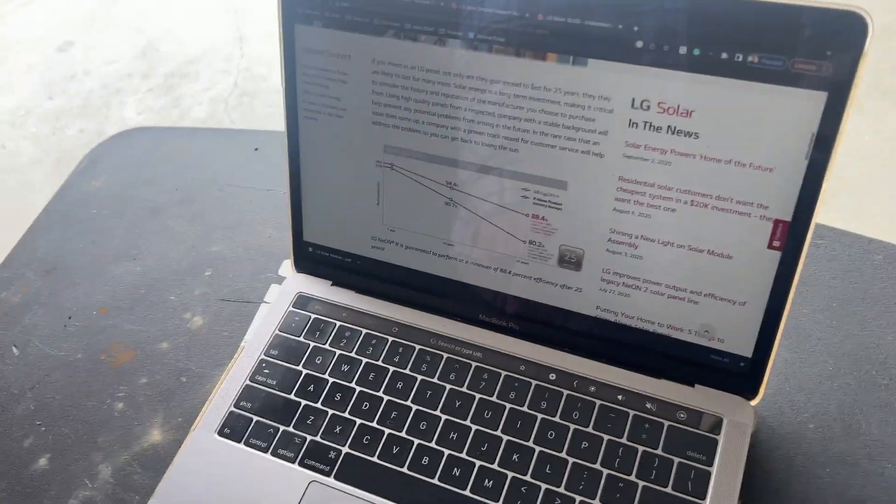I read over all of LG's warranty documents — they're really long. I'll include a blog that summarizes it well with photos and infographics, and then I'll include the main warranty document. Solar panels generally have two warranties: one is performance and one is manufacturer. The manufacturer warranty is usually five to ten years, now sometimes up to 25 or more, and the performance warranty is usually around that 25-year mark.